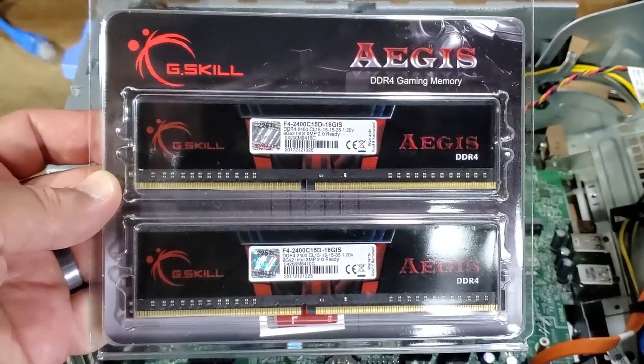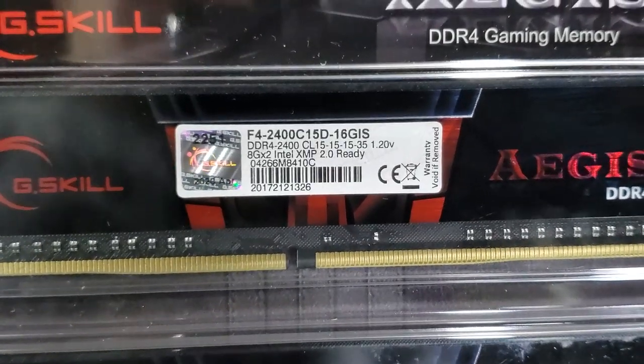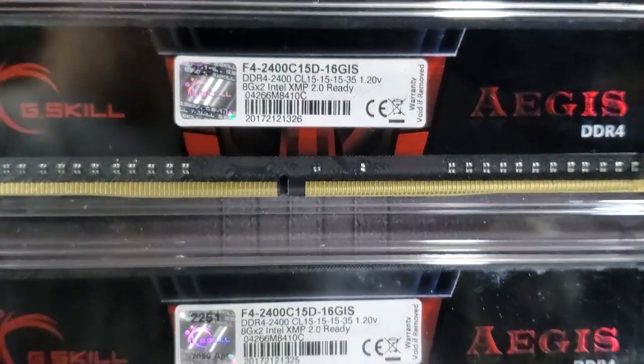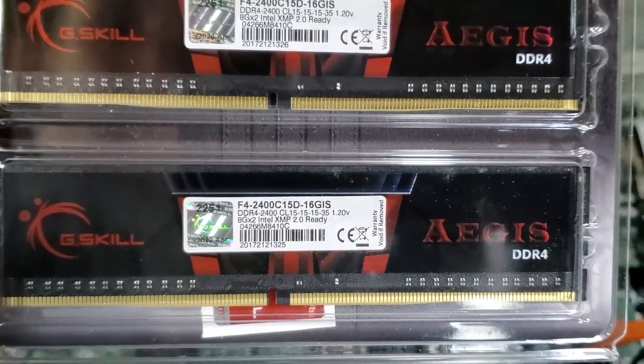For RAM, I went with 16GB of G.Skill Aegis DDR4 memory clocked at 2400MHz, though the CPU's max memory speed is 2133MHz, so it will downclock to that speed. This DDR4 with a CAS latency of 15 should offer a decent performance bump over previous Optiplex generations that only had 1600MHz DDR3.